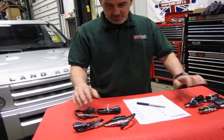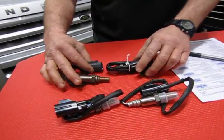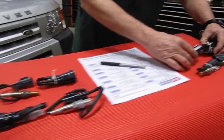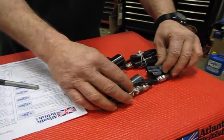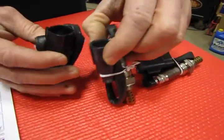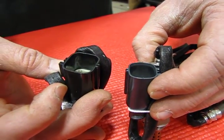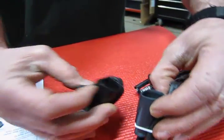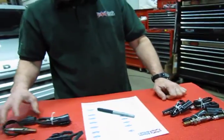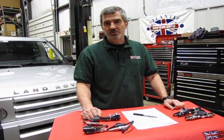Each kit is going to contain four O2 sensors — two upstream and two downstream, same on each side. You'll see slight differences in the color, and they're also keyed with notches on the side so that you can't plug the wrong connector into the wrong part on the harness. It's just a matter of making sure you know what model year your LR3 is when you order. Now I'm going to show you the location of these O2 sensors and a few quick tips on how to remove and install the new ones.